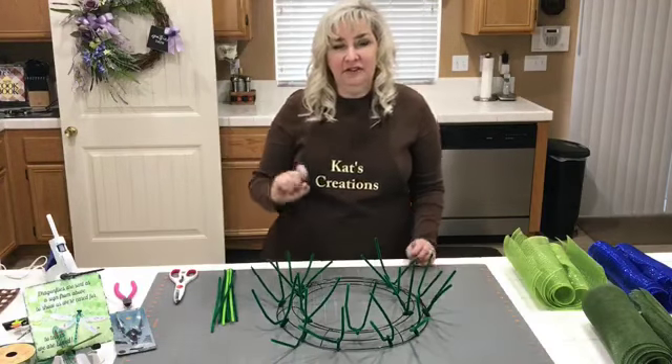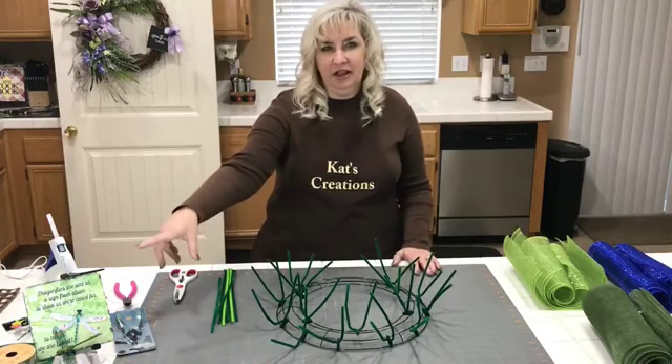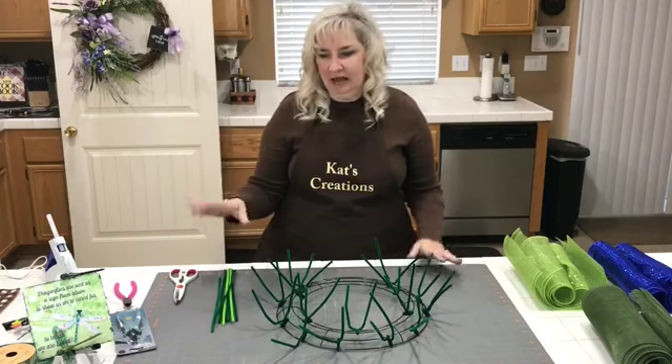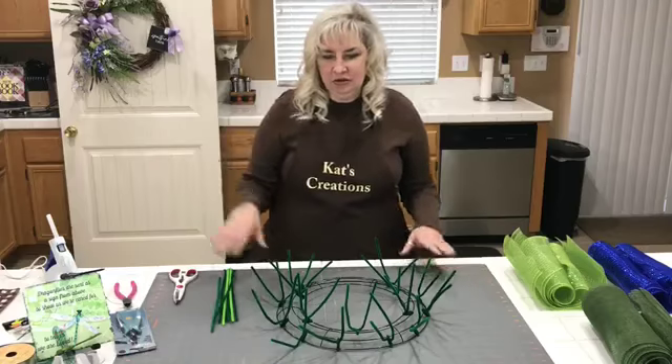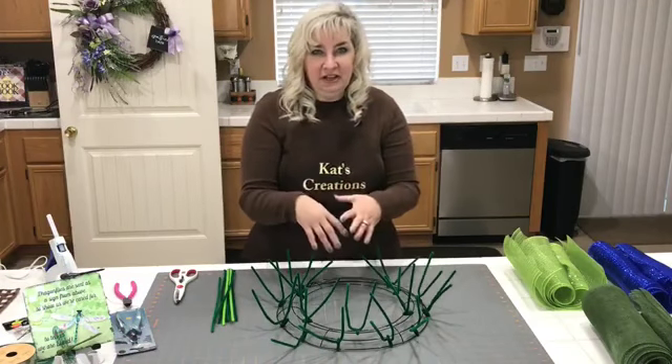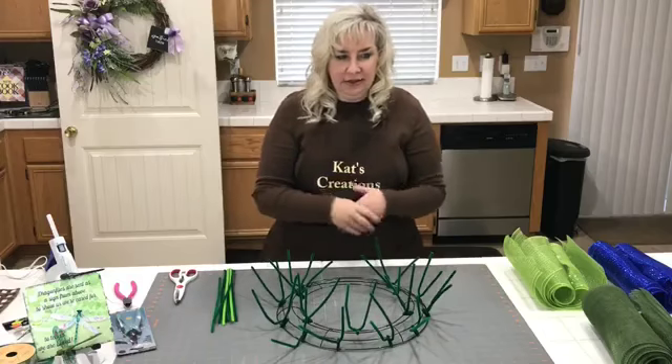I ordered the sign from Personally Yours. This is a six by six sign and you can also get it in an eight by eight — just a little bit bigger sign-wise. This is not going to be the traditional put-the-sign-in-the-middle kind of thing; we're going to put it off-center.